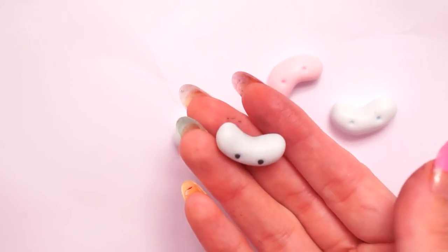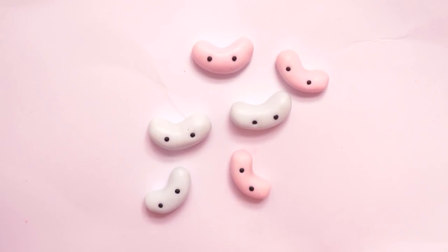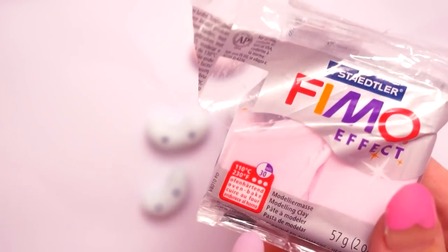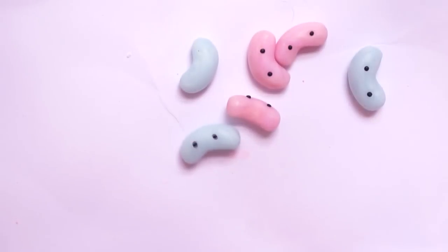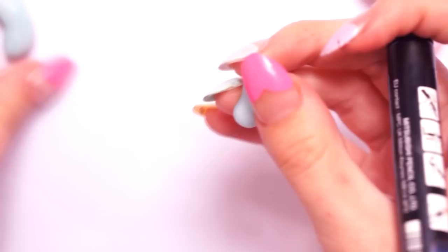Once all the eyes were done I popped them into the oven for about 25 minutes at 110 degrees Celsius — you'll find the instructions on the packet of your polymer clay. Once all the jelly beans were out of the oven and completely cool, I went ahead with the next steps.